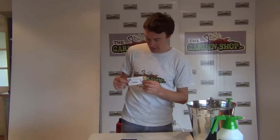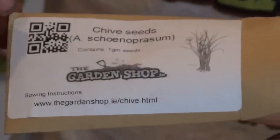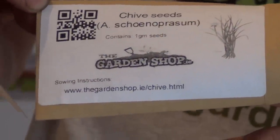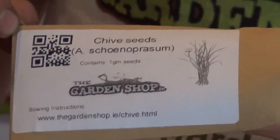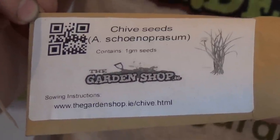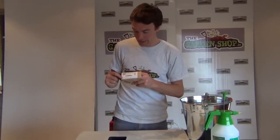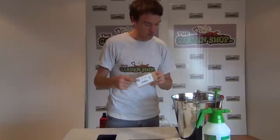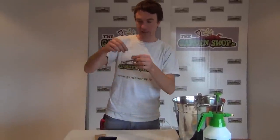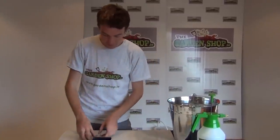Looking at the packaging, it has a brown grease-proof bag with two things to note. There's a barcode which allows you to use your smartphone to scan an image and log on to the website, which will give you all the information on how to sow and look after your chive plants. If you don't have that system, you can simply use the link below to access the sowing instructions. Within the packaging you'll also get a ziplock bag which is waterproof and contains all your chive seeds.